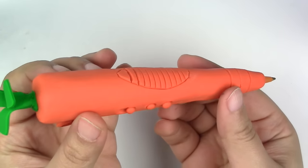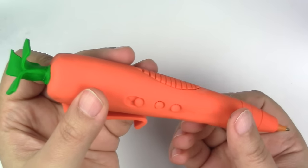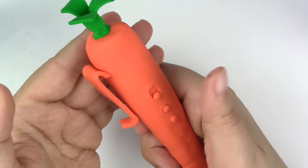That movie had me laughing out loud with the kids. And so I wanted to do a bonus tutorial for this week to show you guys how to make your very own carrot pen. This project was inspired by Judy's carrot pen that she uses quite often throughout the film.